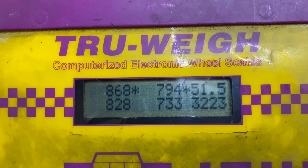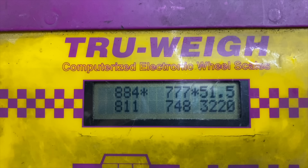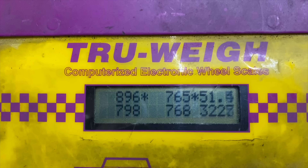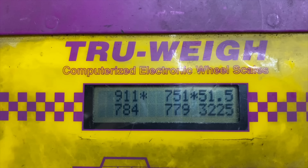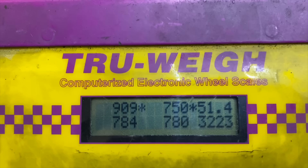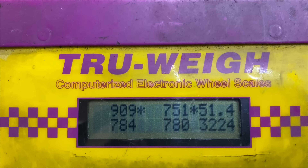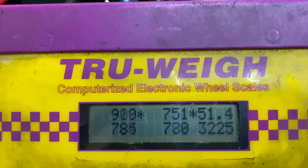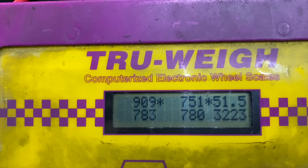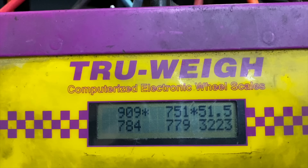Extend it again. Extend it some more. That is almost 50-50 side to side — 783, 780. But on the front, it's got 910 on the front driver's side and 751 on the passenger side. Front driver's heavy by 150 pounds. But the back is perfect right there.